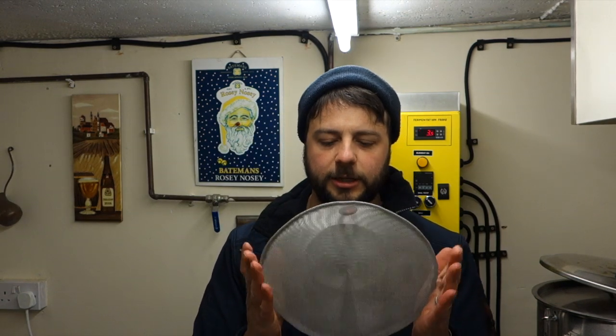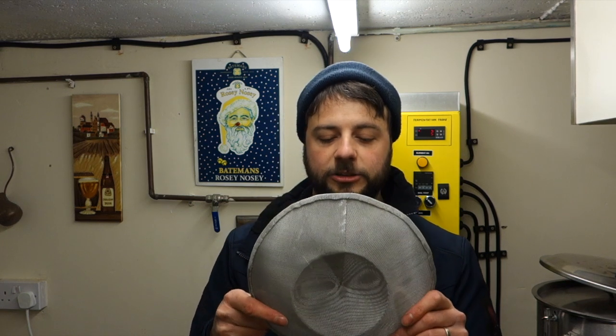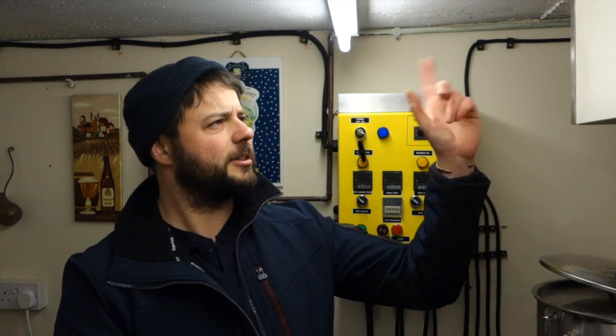If it means I don't have a headache then a little extra cleaning is no big problem. That's the Hop Stopper 2.0 from The Electric Brewery. They also make bigger ones and smaller ones for kegs — so if you want to add stuff into your keg while serving, they make them for that too. Go check them out. Don't forget to hit like and subscribe if you enjoyed this video — I'll see you next time.